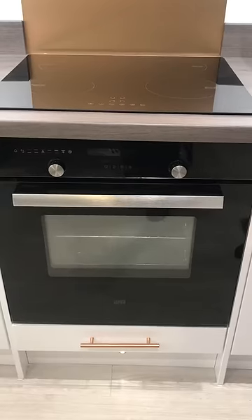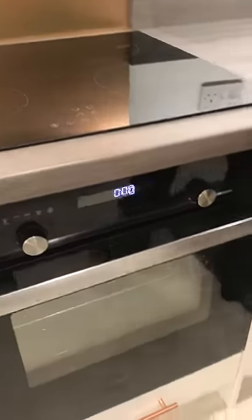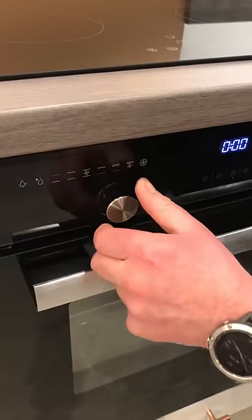How to work the oven. Firstly, you need to turn it on at the switch, and then your mode selector is on the left-hand side.